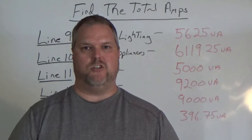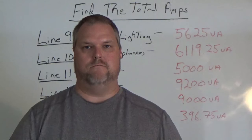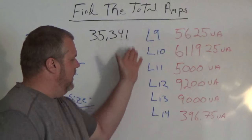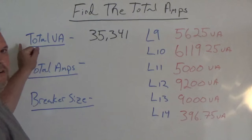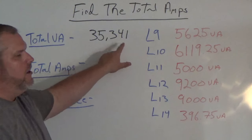We have all this information — what do we do with it? It's very simple. We take line 9 through line 14 and we add them together. When adding all these together, total VA gives us 35,341.